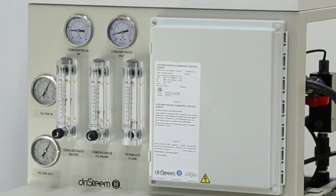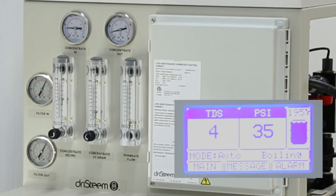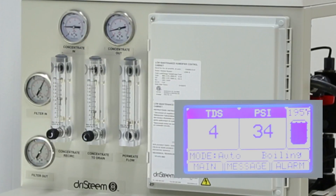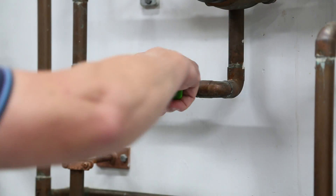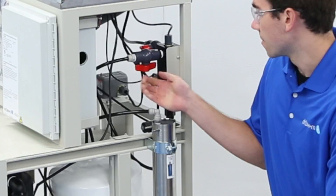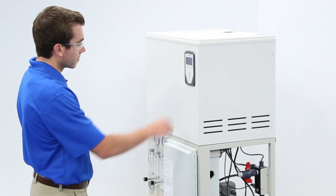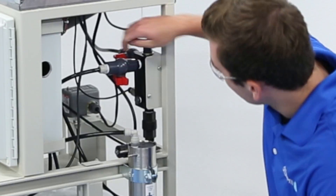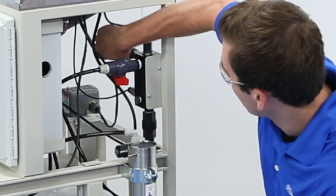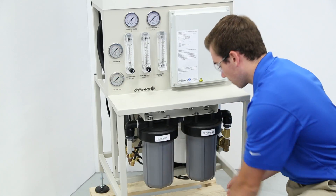Note the flow rate through the membranes, system pressures, and the total dissolved solid numbers, and service the unit as needed. When it is time to service the unit, shut off the water supply and close the water storage tank isolation valve on the RO system header. Use the VaporLogic controller to operate the pressure relief valve output. Close the system isolation valve on the header. Unscrew the sediment filter housing and replace the filter.